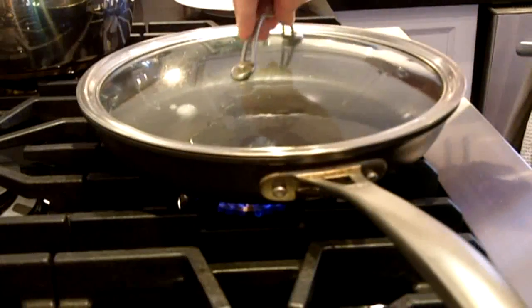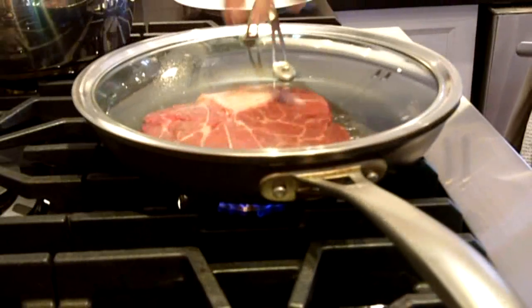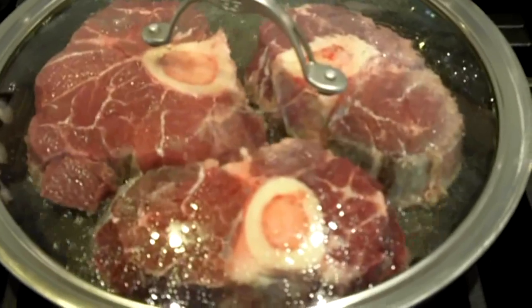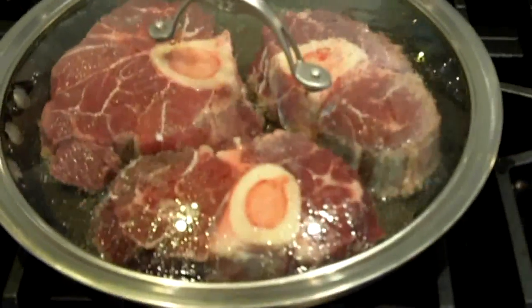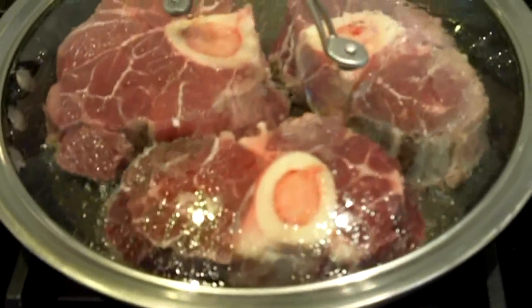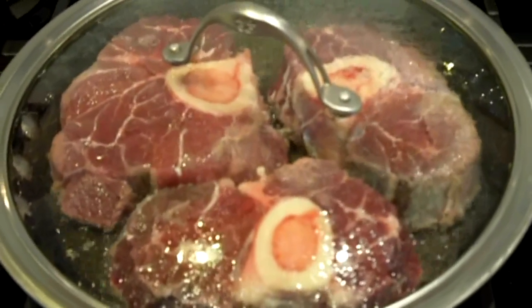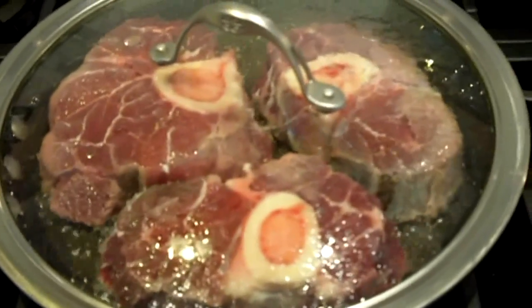Now that the oil is nice and hot, I'm going to take the osso bucco. You probably want about one piece per person if they're as big as these. If they're a little bit smaller, then maybe you want to cook up two pieces. We're going to let these fry up, and you want to let them have a nice golden brown appearance on each side, and then set them aside. Then inside the same pan, we're going to give our veggies a nice browning as well.